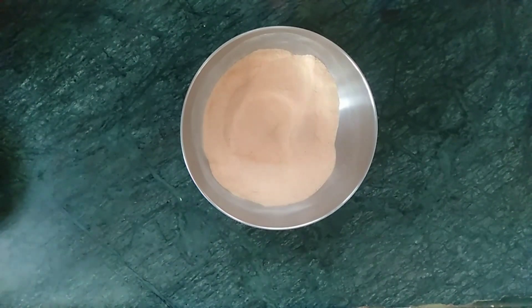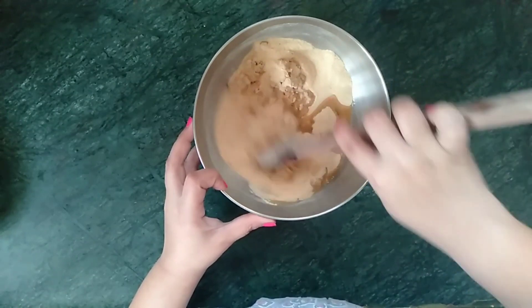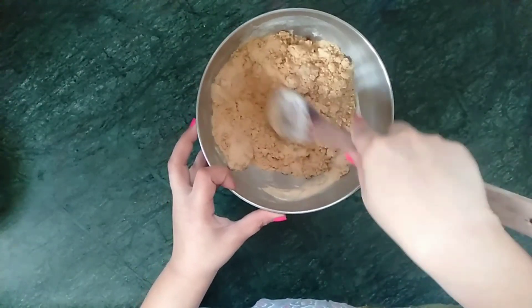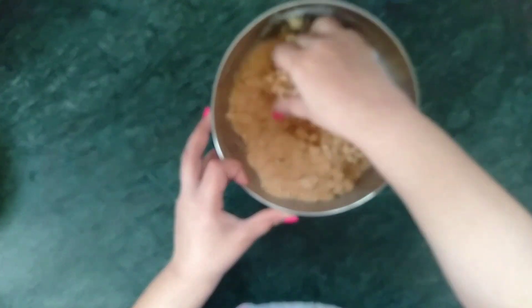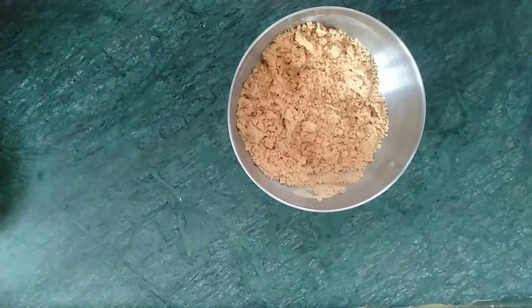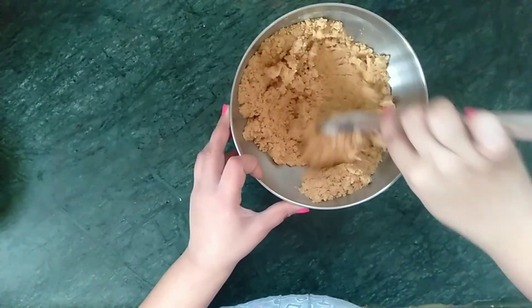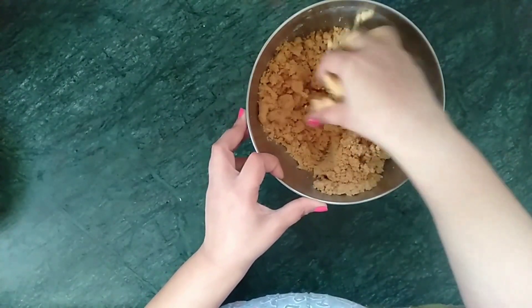Now add in warm ghee to the ground horse gram mixture — the ghee should not be too cool or too hot. Mix the ghee into the horse gram mix using a spatula when the ghee is hot, and switch to your hand when it is a little warmer in temperature. I have added one-quarter cup of ghee to the mix. All ingredients and their measurements will be given in the description box — please do check them.